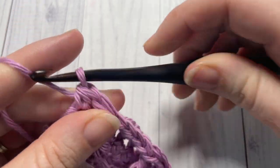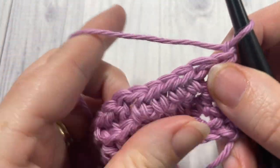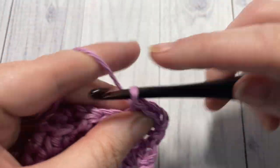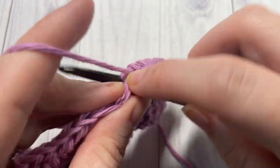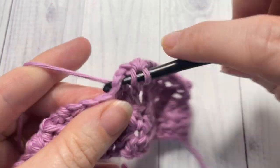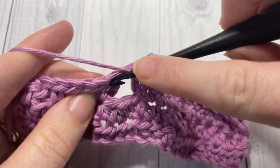As far as the repeat goes, that's all there is. From now on in the pattern: chain 1, turn your work, repeat row 2 with half double crochets in each stitch all the way across, chain 1, turn your work, and repeat row 3. I'm going to work my half double crochet stitches all the way across and then turn. It's really easy to see where your next raised double treble stitches go, so I'll show you exactly where those stitches are — working half double crochets all the way across in every single stitch.